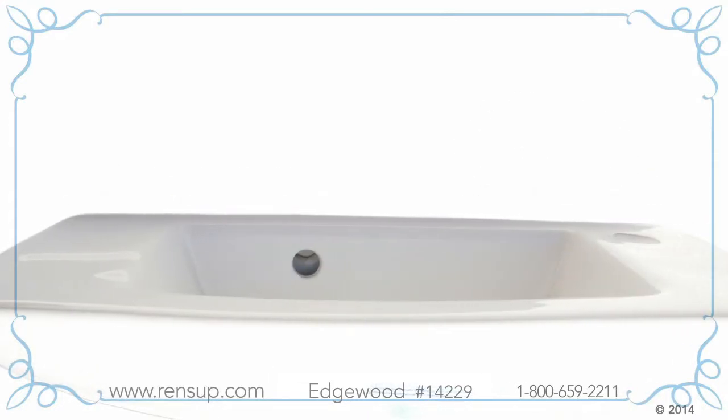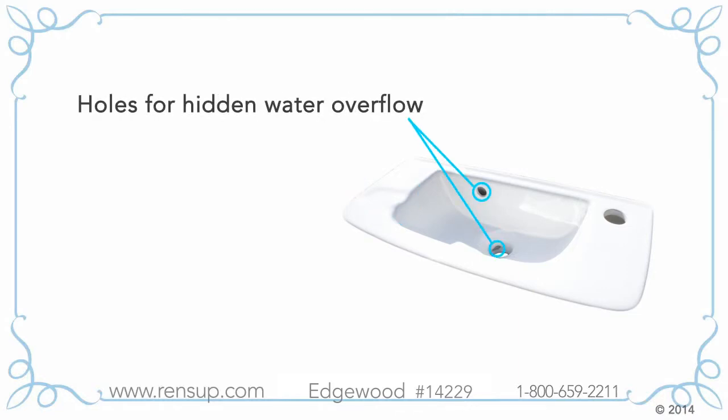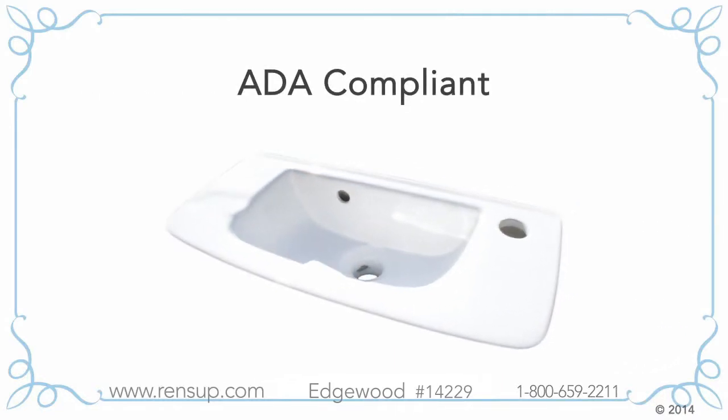Our sink features a sleek space-saving design. There is one self-draining soap dish, keeping your soap fresh and your sink happy. A hidden water overflow channel prevents flooding in your bathroom. It's also ADA compliant.